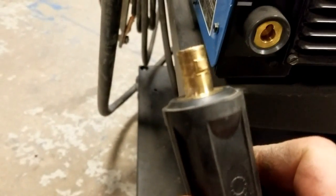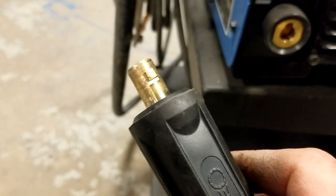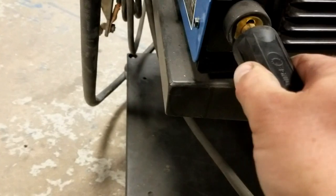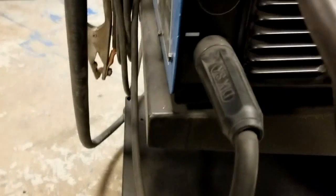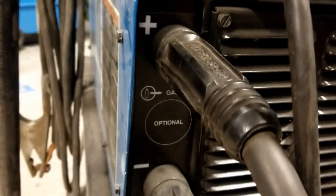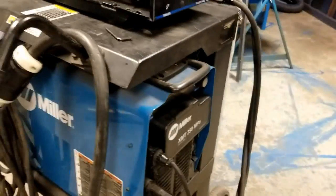On the other end we have another cam-lock connection — a DINS connector but cam-locking style. Give it a good look, and plug it in all the way, making sure it rolls in and locks. Polarity is important to check. In this case we're going to be running standard MIG wire or gas-shielded flux core, so the electrode is on the positive and the ground clamp is on the negative — but don't assume it's always that way. Once those connections are made and verified tight, we're going to go ahead and plug the machine in.